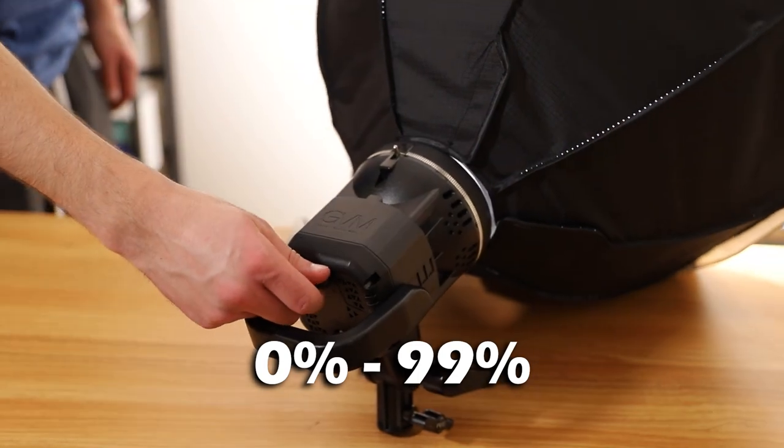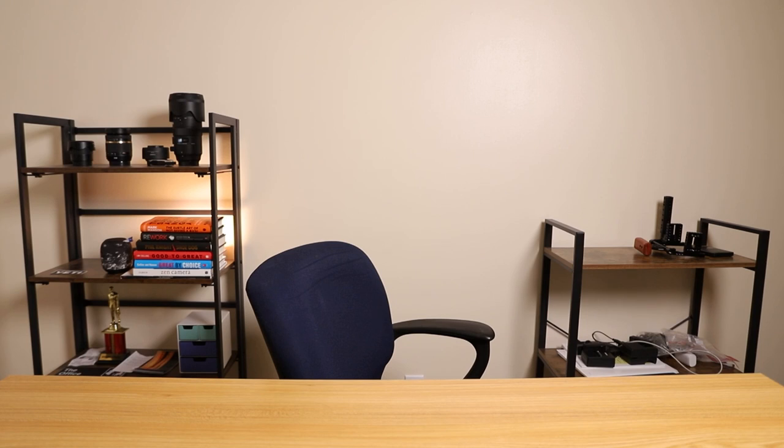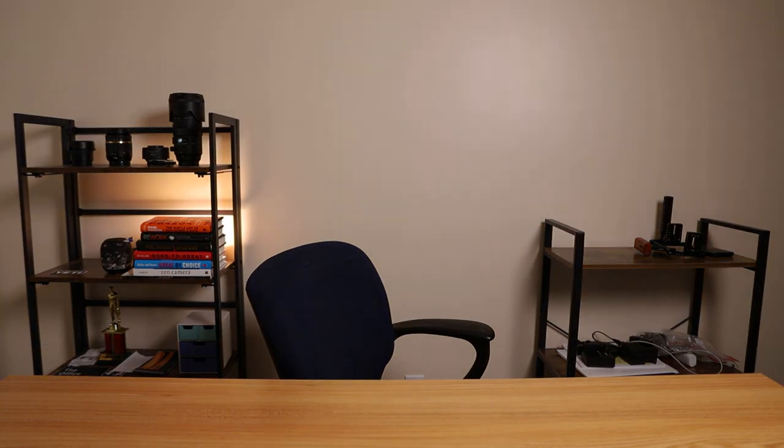This light also has a built-in dimmer. It can go from 0% all the way up to 99%. Here's the brightest it'll go — I'm sure it's overexposed on my camera — and then it can go all the way down to just above 0%, and then completely off. I never use this light at 99%, mainly a personal preference, because I've noticed that it leaves some bright spots on your subject. For instance, if I had it cranked up to 99%, I'd probably have a bright spot on my forehead and this side of my desk would probably be overexposed.